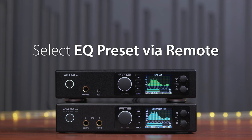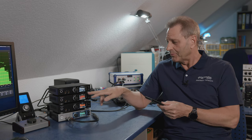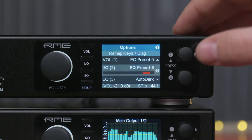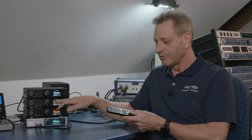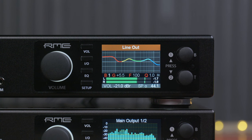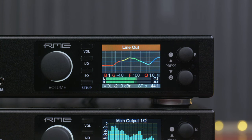Selecting equalizer presets with a remote. It's now possible to use the remap functionality for both keys and the remote to assign equalizer presets to them. For example, equalizer preset 5 or equalizer preset 6 can be easily loaded from your chair.